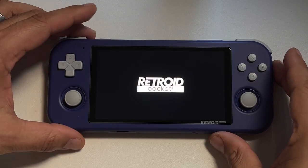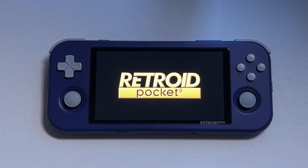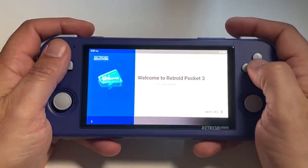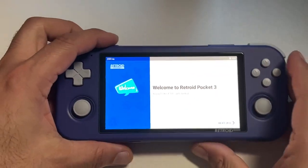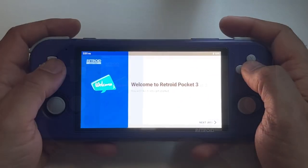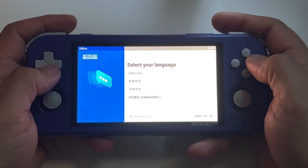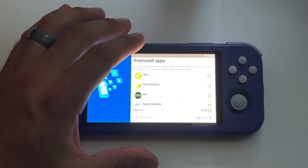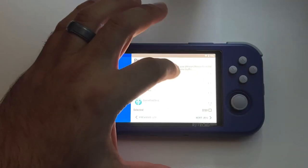Let's get this bad boy turned on. You will be greeted with an introduction video very similar to the one at the beginning of Donkey Kong Country that Rare made. This device ships with Android 11, so you're going to get a controller-friendly Android setup guide at the beginning. You'll select your language, pick your Wi-Fi, and at some point in the process you will have the option to pre-install apps. I only recommend pre-installing a couple of them.